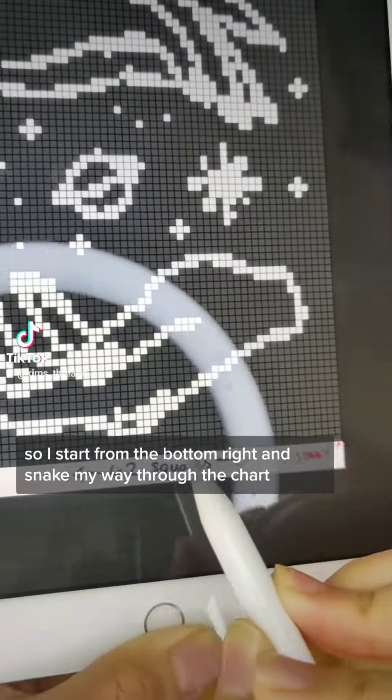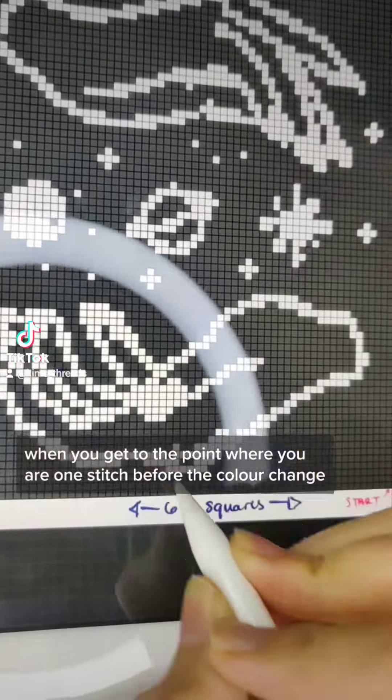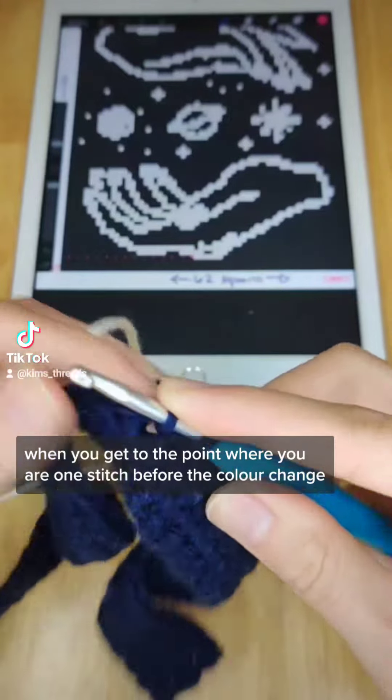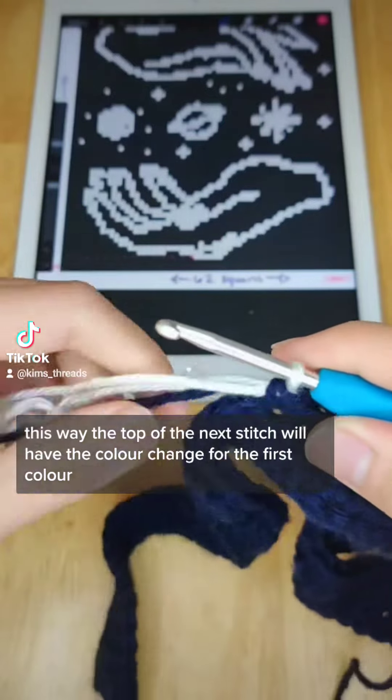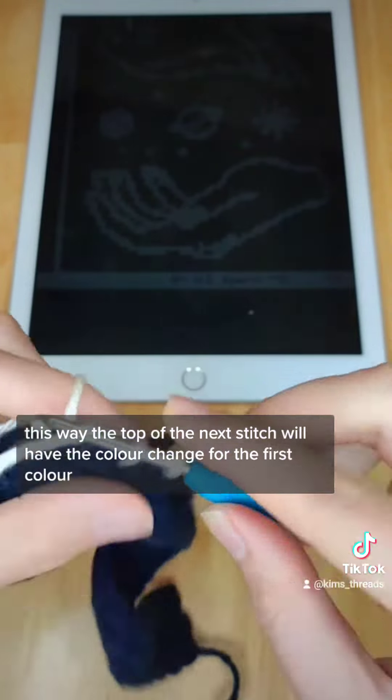I start from the bottom right and snake my way through the chart. When you get to the point where you are one stitch before the color change, the last yarn over and pull through with that stitch will be with the new color. This way, the top of the next stitch will have the color change.